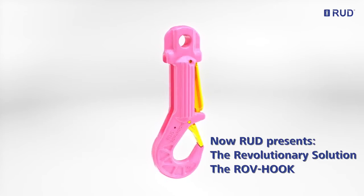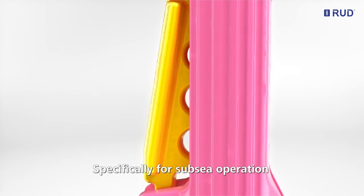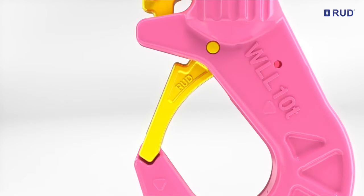RUT presents the revolutionary solution, the ROV hook, intended specifically for subsea operation, featuring a safe locking mechanism.